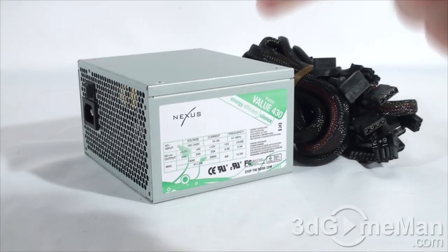The Value 430 watt power supply might not have a lot of watts, but it is super quiet. As a matter of fact, this is one of the quietest power supplies on the market, excluding fanless power supplies of course. We'll find out how quiet it is, but first let's find out how wattage is determined.